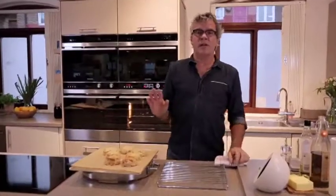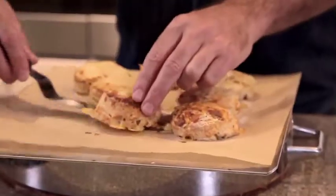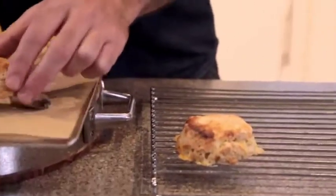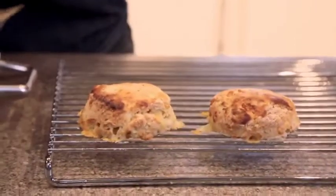Now to be honest, I gave the scones a few extra minutes because they just weren't golden enough on top. So if you find that they need a bit more colour, just keep them in a little bit longer. Let them cool on the tray for about 90 seconds, then transfer them onto a cake rack — this stops them getting a soggy bottom, which isn't a good thing on a scone.